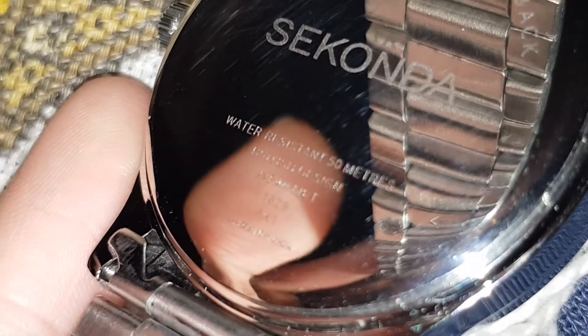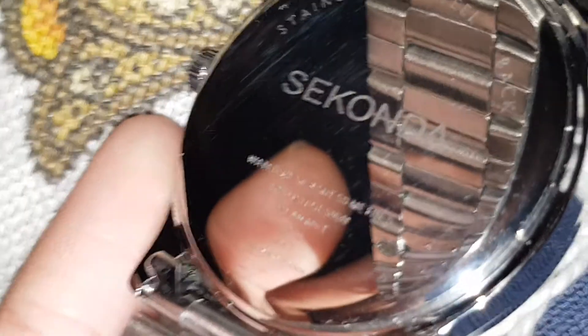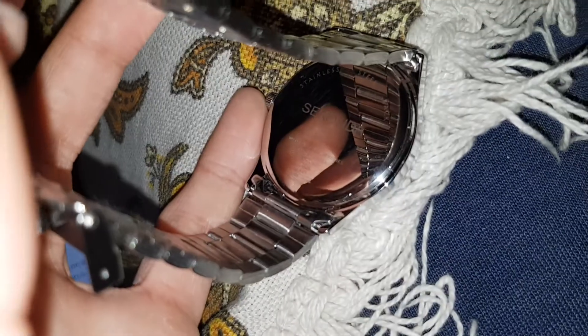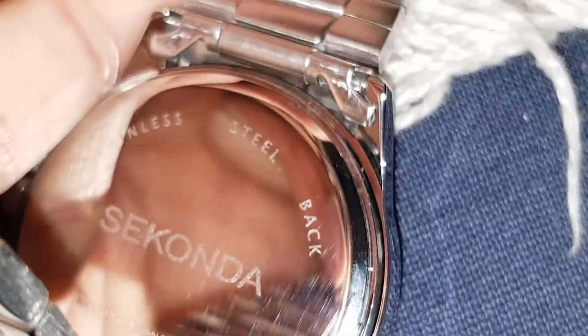Let's have a look at what it says there if it says anything. Water resistant, 50 metres. British design, Japan movement, AKT, made in China — assembled in China. Stainless steel back.